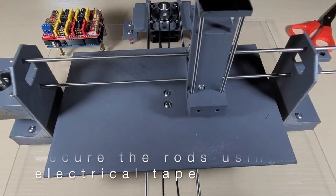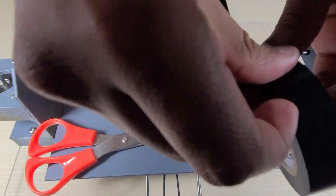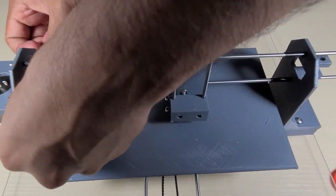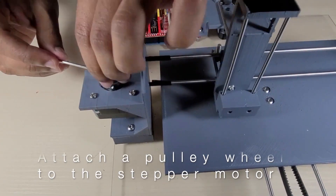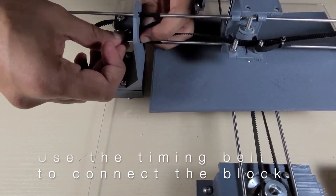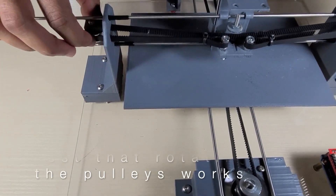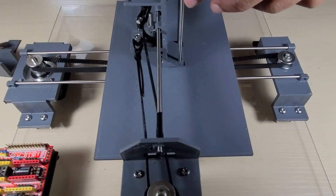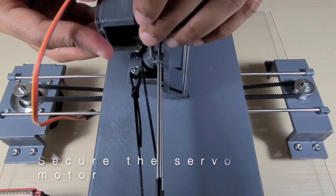Secure the ends of the rods on the inside of the machine using electrical tape to ensure that the rods don't slide. Then test that the y-axis block can still slide freely. Then attach a pulley wheel to the y-axis stepper motor. Then, as with the x-axis, cut out a strip of the timing belt and loop it around both pulleys and connect it to the y-axis block — make sure to secure the timing belt loops with nuts. Then test that rotating the pulleys moves the y-axis block. Then place the servo motor on the rectangular platform on the y-axis block, making sure that the flap is underneath the bolt on the pen holder block, and secure the servo motor using the u-shaped attachment.